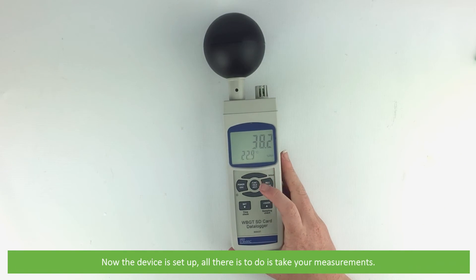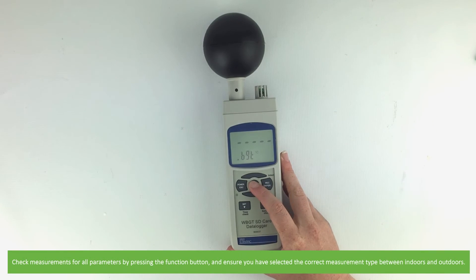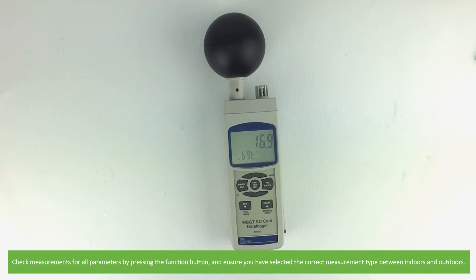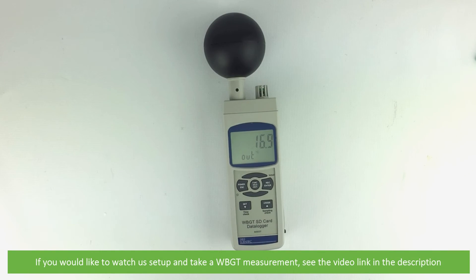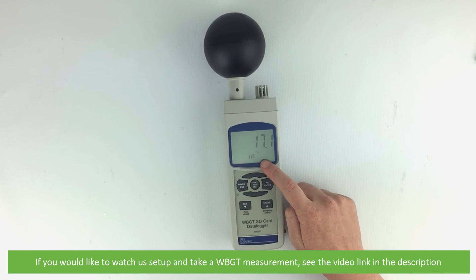Now that the device is set up, all there is to do is take your measurements. Check measurements for all your parameters by pressing the function button and ensure you have selected the correct measurement type between indoors and outdoors. If you would like to see us set up for and take a wet bulb globe temperature measurement using the IC80037, see the video link in the description.